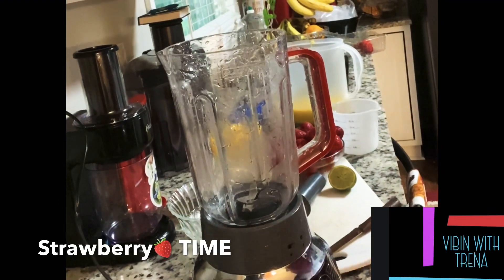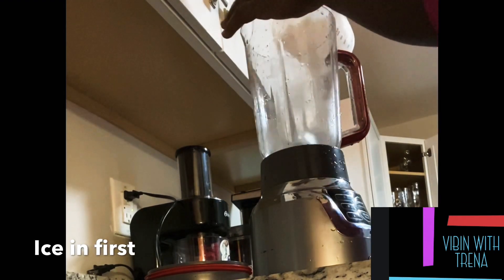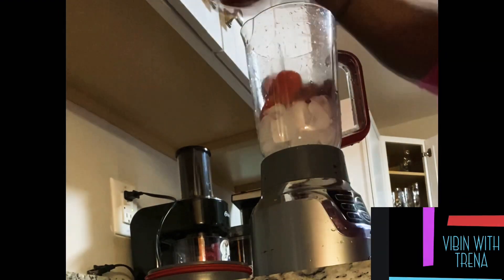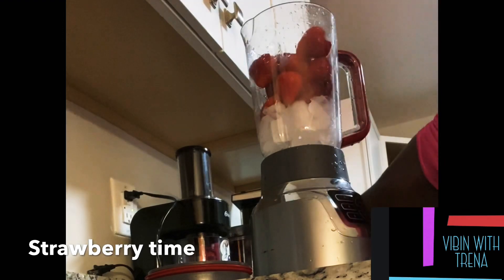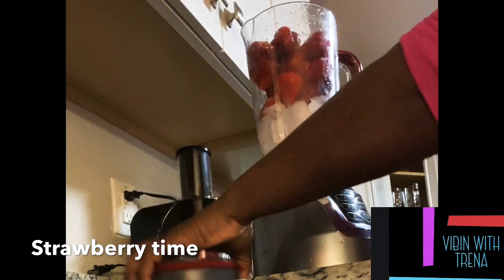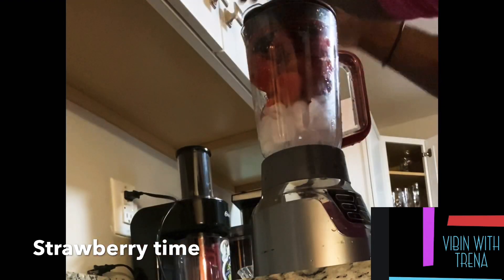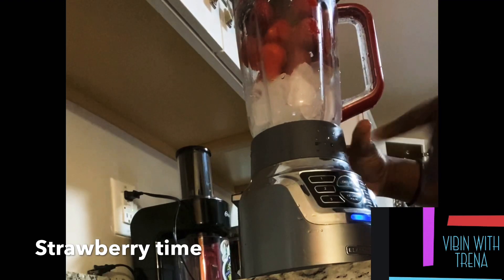Next we're gonna do our strawberries. I'm gonna put ice in first, then one and a half cups of strawberry. Okay guys, I'm gonna turn it on.